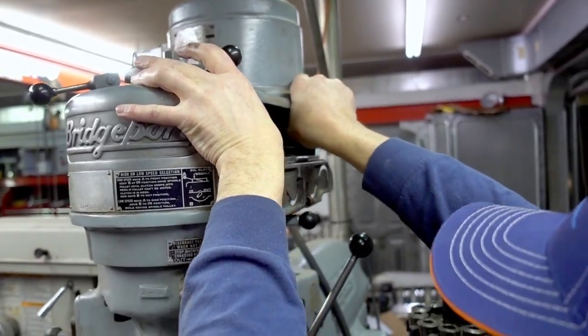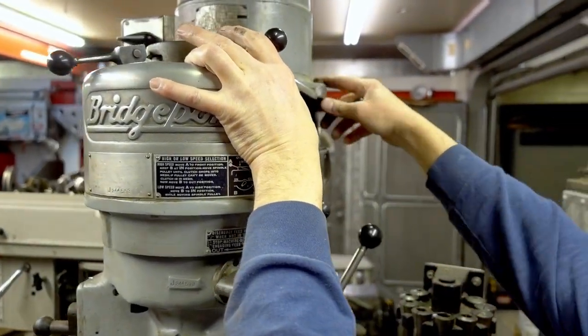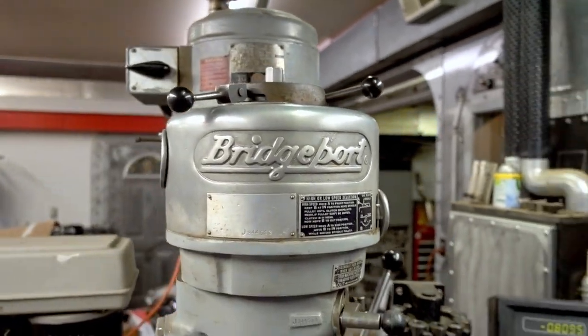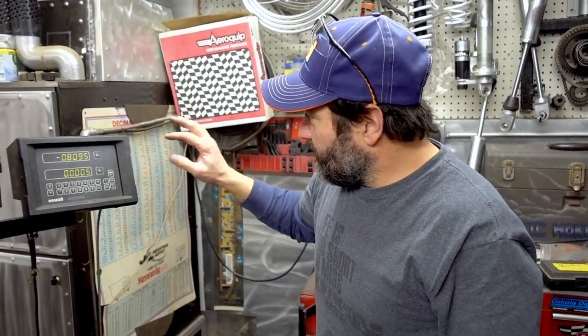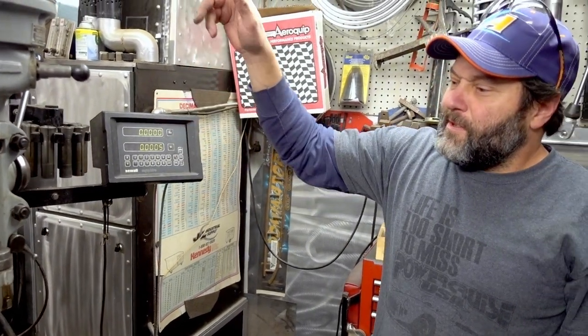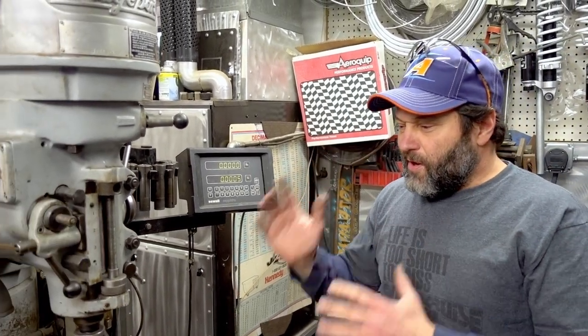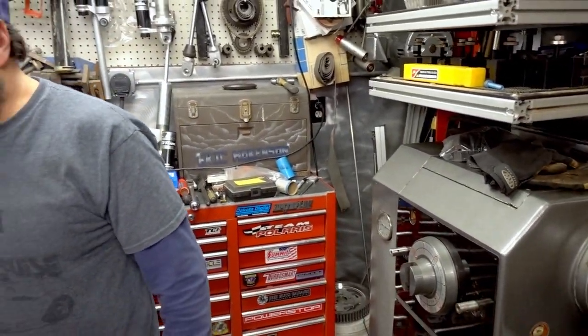To change speeds on the old Bridgeport, you have to screw around with the belts. You don't have to do that with a VFD drive — it's literally just a touch of a button, you can bring the thing up or down. It controls the motor speed. This one will also get me out of a jam on the lathe we had worked on for quite a while. All three pieces of equipment are going to be tied in together with that same VFD drive.